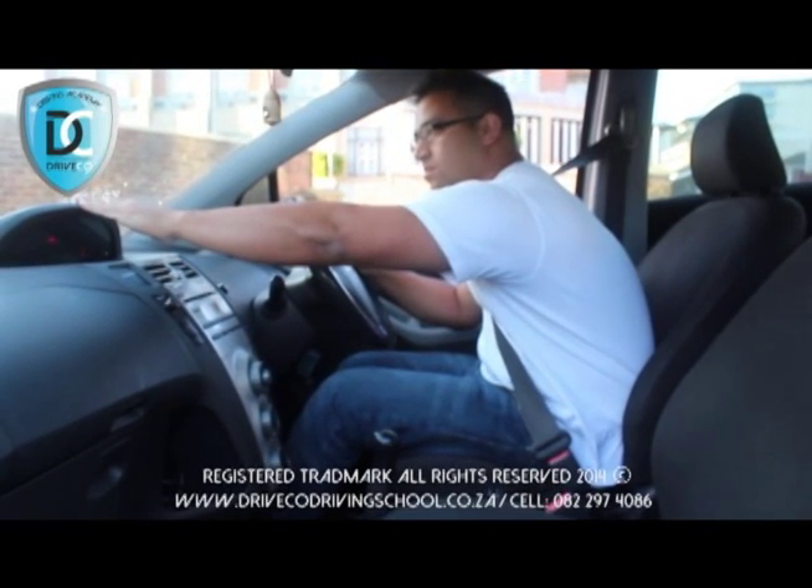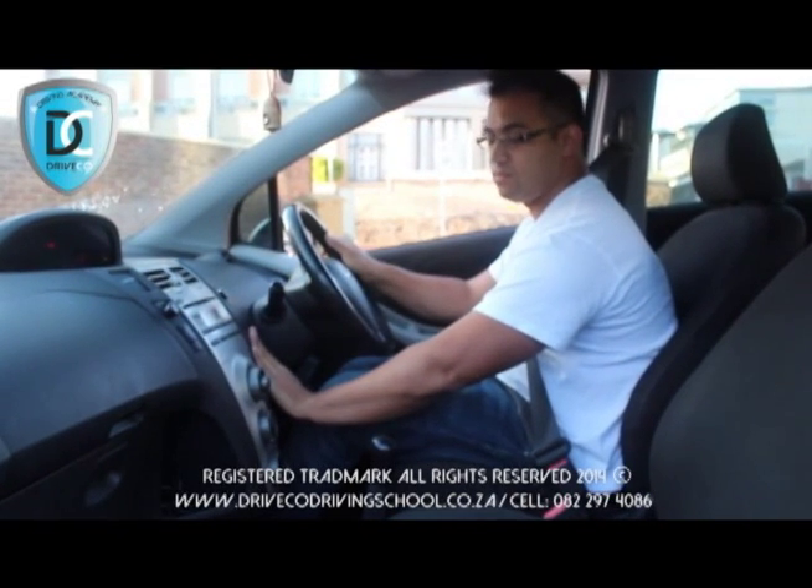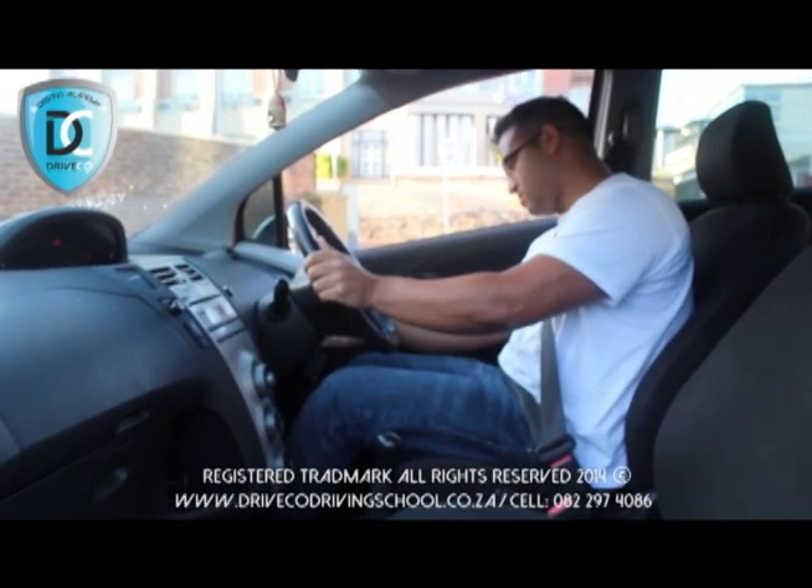First thing you do is check that your warning lights and gauges are in good working order. This vehicle has an automatic choke. Your gears are neutral, your ratchet has been checked, your handbrake is up, and you are now ready to start your car.